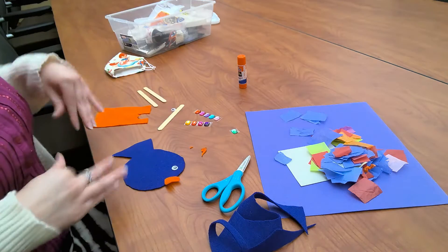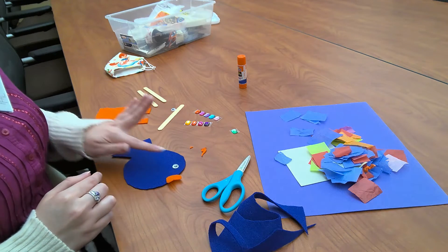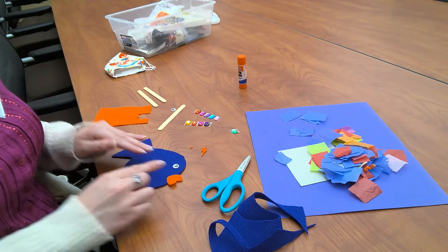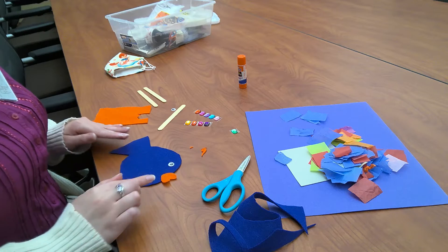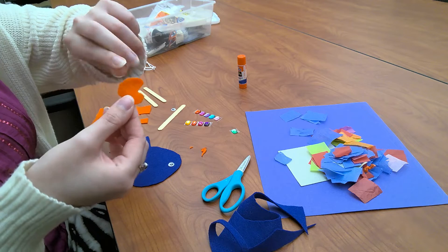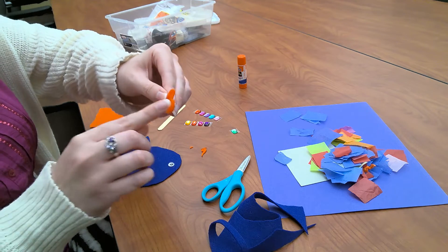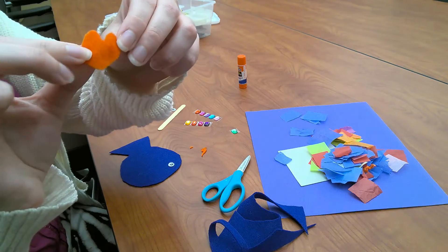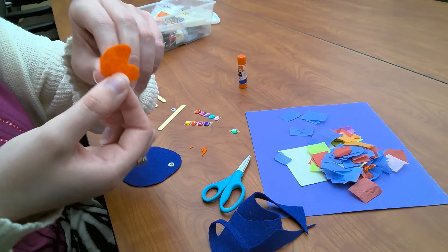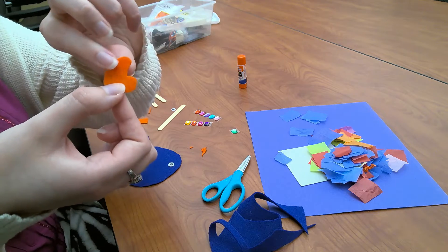For this craft I'm going to recommend that you guys use hot glue to glue our googly eyes, gems, popsicle sticks, and our orange felt onto our fish. We are going to start out by gluing the little lips of the fish — they're going to be kind of a heart shape. It looks like a heart a little bit, or it kind of looks like Pac-Man — you know, Pac-Man goes and eats the little dots in the video game. It kind of looks like that.